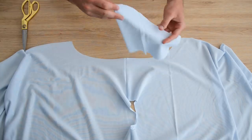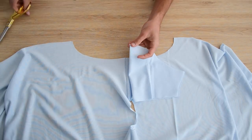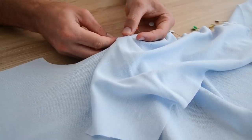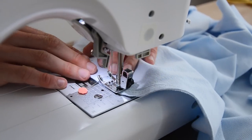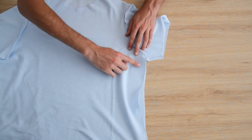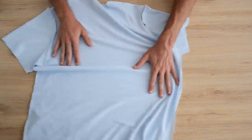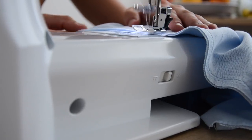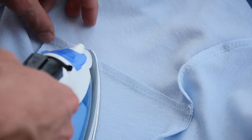Ensuite on fait correspondre le milieu de la manche avec la couture de l'épaule et on les assemble endroit contre endroit. On vient également les coudre à 1 cm avec un point élastique. On fait ça avec l'autre manche, et enfin on assemble les côtés en partant de l'aisselle vers le bas de la manche, puis on repart de l'aisselle vers le bas du t-shirt. On vous le répète : si ça va trop vite, on a vraiment un tuto qui explique ça super simplement.